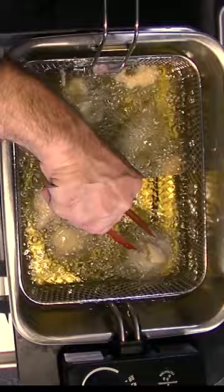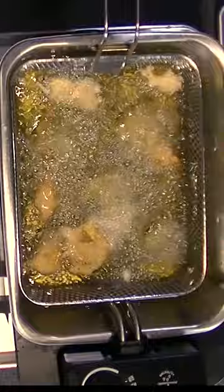Today we're making deep-fried marinated artichokes. Mmm, it smells like the Minnesota State Fair. Make artichoke hearts on a stick.